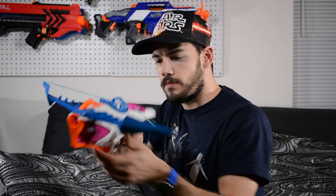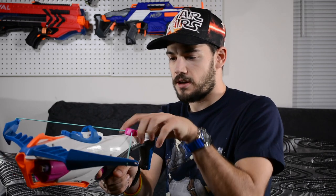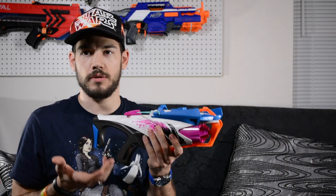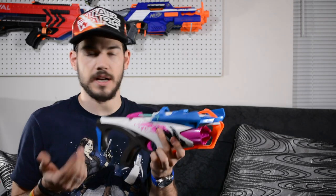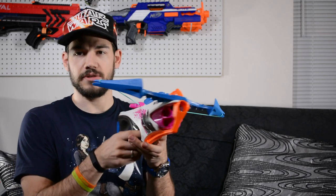That actually feels like it has a decent amount of power. It's kind of weird to pull back on this — this priming handle is pretty thick and not quite wide enough to get a nice comfortable grip on it, but not terrible. And in case you didn't know, this will fire regular Nerf darts — regular Rebel or Elite style darts — shouldn't have any issues doing that. I think this is actually a pretty neat looking blaster.